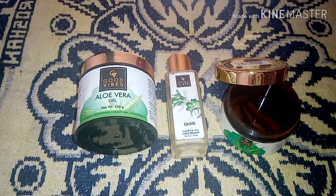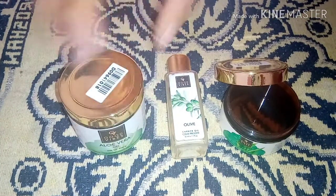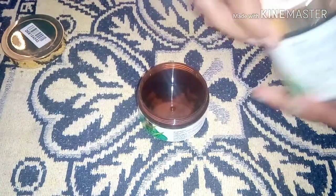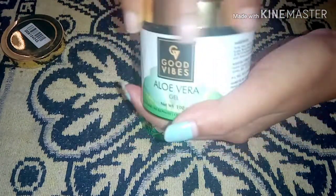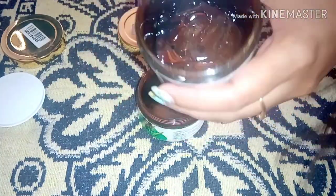Hello friends, welcome back to my channel. Today I am going to share a homemade hair serum. I am going to use Good Vibes aloe vera gel and olive oil.